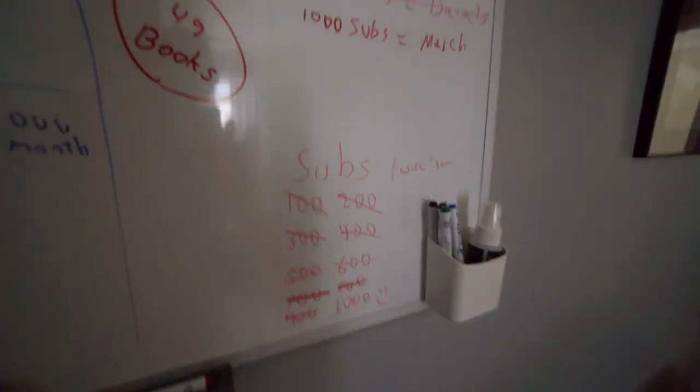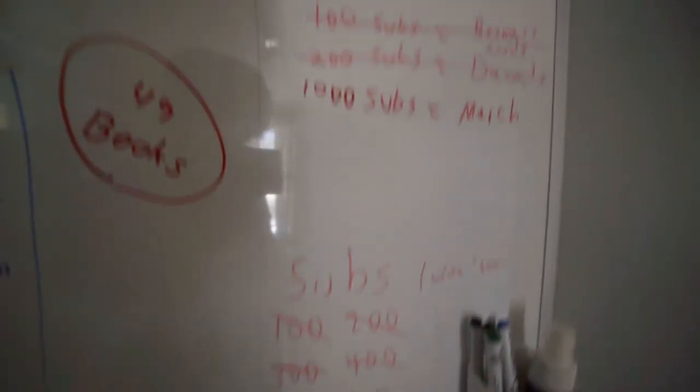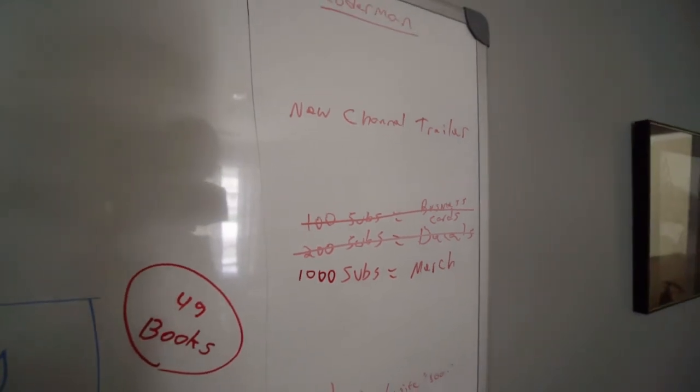Something interesting I want to show you that you may or may not be able to see behind me is the whiteboard — something I've had on there since I started the YouTube channel. You'll see right here that I have subscribers listed, and then different things that I want to do as I hit those different levels.